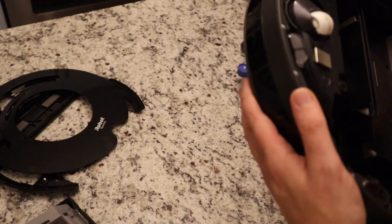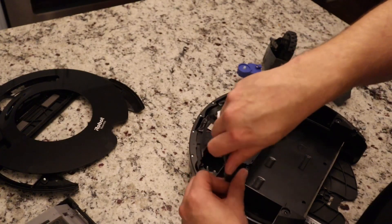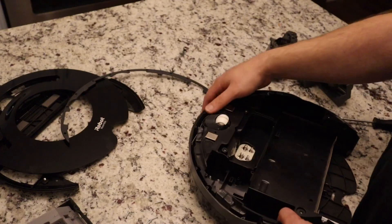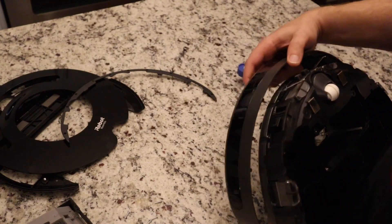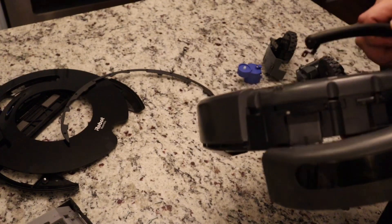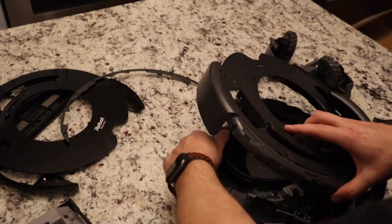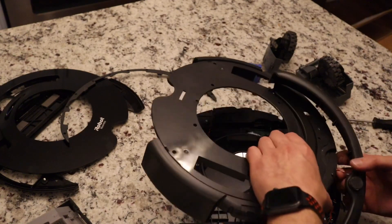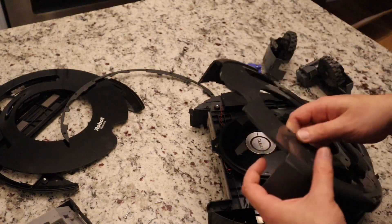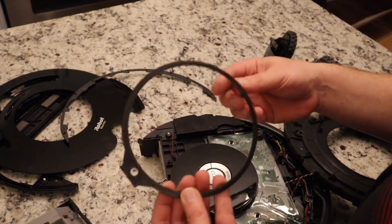It's looking like I'm going to have to take off this bumper. That's alright, let's go ahead and do it real quick. A little trim piece comes off, and now this just basically falls off. Alright, so yeah, you do have to take that off. Trim piece removed.